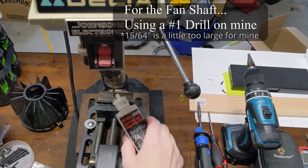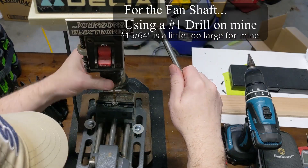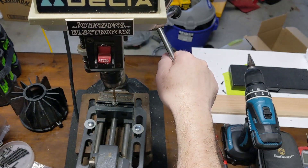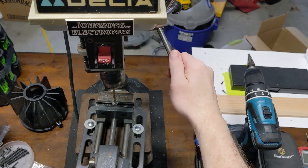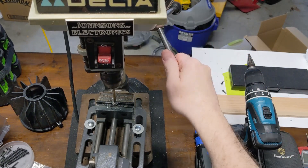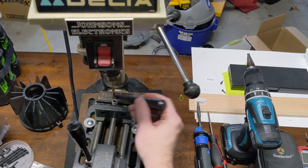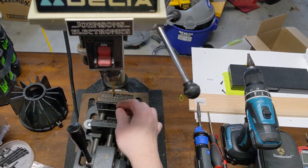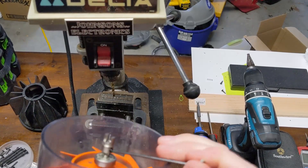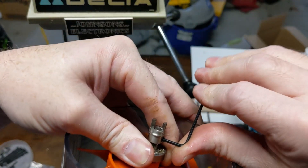Just going to do the same thing with the other side. I have it locked down, spun it back — looks really, really centered. There we go. I've got my set screw back in, now I'm just going to lock this down with my 2mm hex wrench.